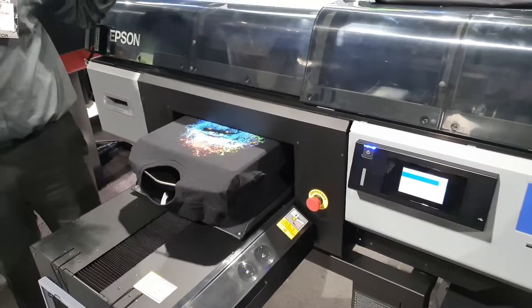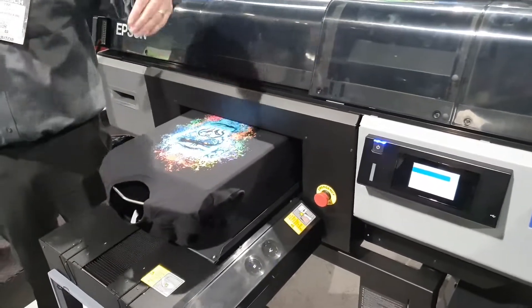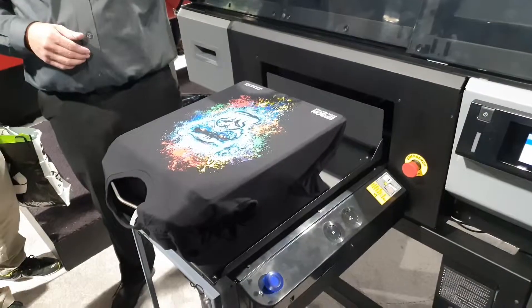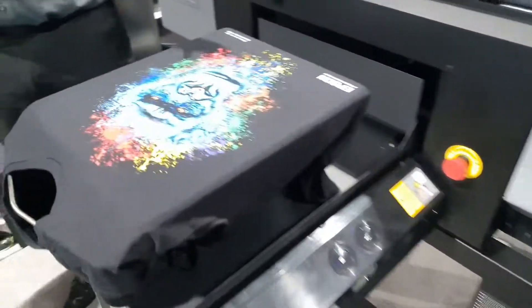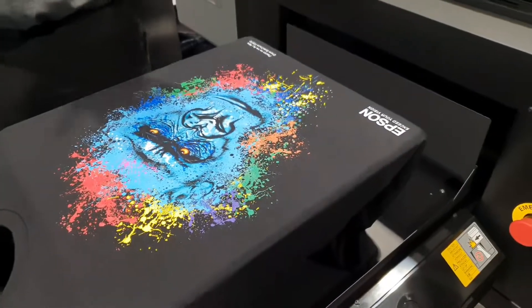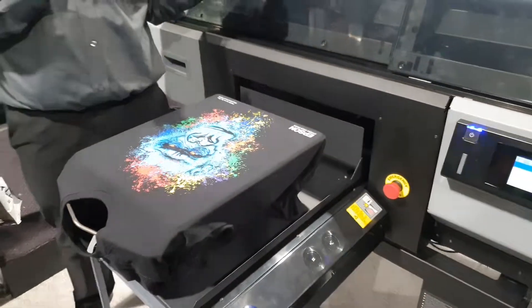The other thing about this printer is we have a bulk-in system that keeps our ink price low, and we're able to do things to get high speed and high productivity. The reliability of this machine is designed to be truly — this is our first industrial design. It's very, very different.